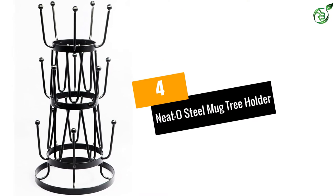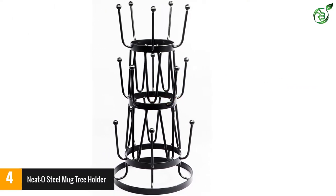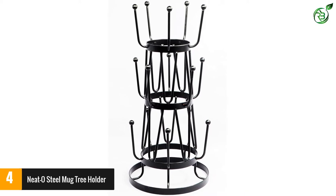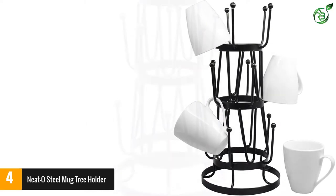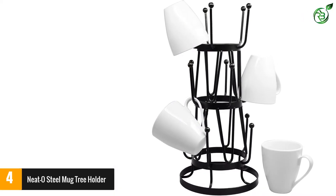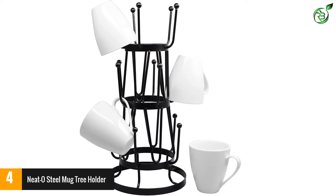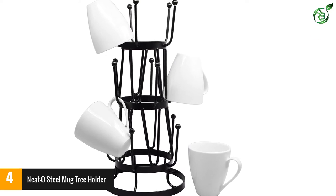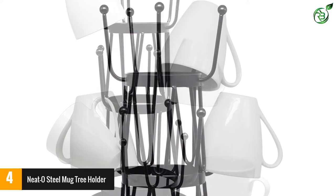Number 4: Neat O's Steel Mug Tree Holder. If you have a vast collection of beautiful mugs and you want to show them off, then go for this mug holder. Well designed to hold 15 medium-sized mugs together without falling apart, this organizer gives a sophisticated look to your kitchen cabinet. Made from durable steel coated with black paint, this stylish-looking mug holder is functionally designed, keeping in mind the user's requirements.